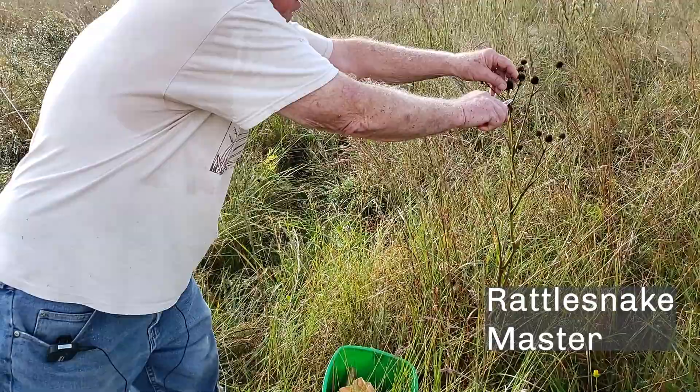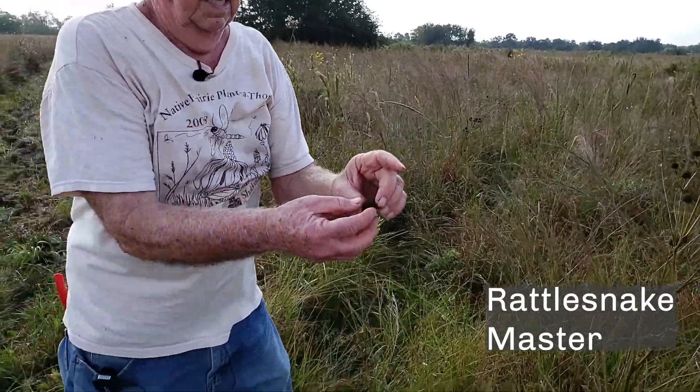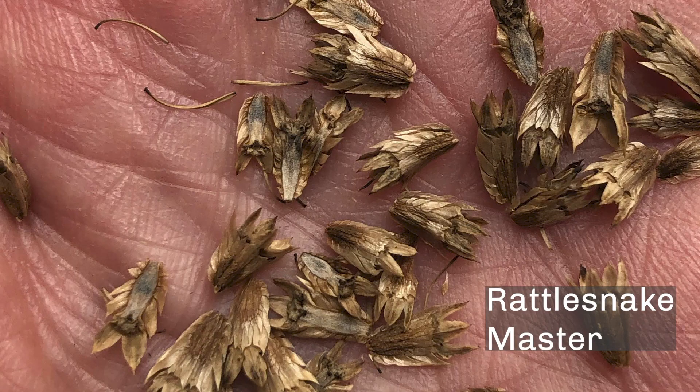This is rattlesnake master. I usually only cut the middle one, and the seeds are right here. As soon as this dries out, there are the seeds. I have learned that the Native Americans used the roots for treating rattlesnake bites.